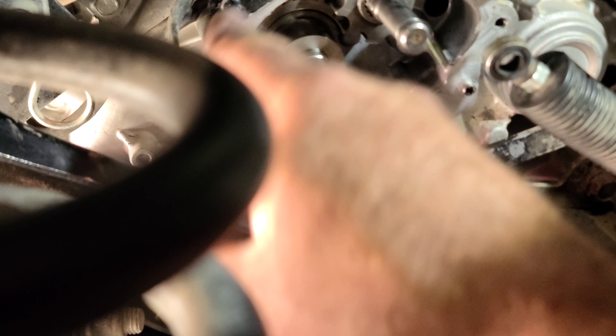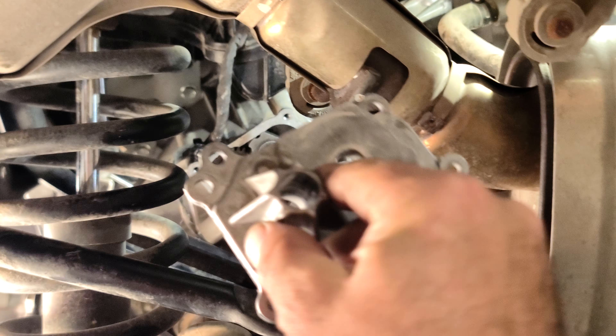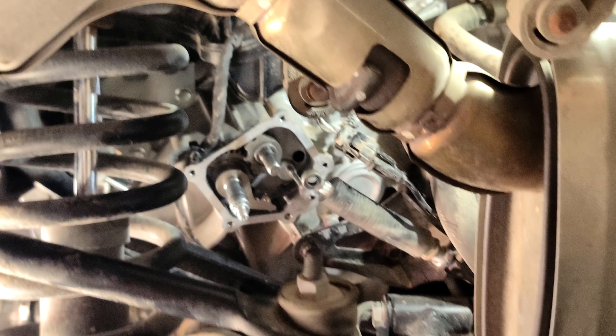Then you'll put your new RTV around the outer edge, slide your cover back on in place, and bolt it down. Hope that helps some people.